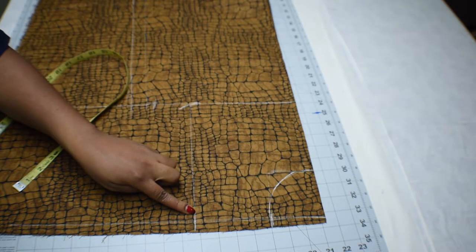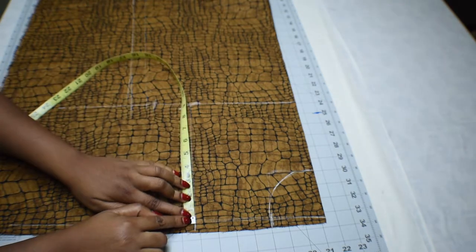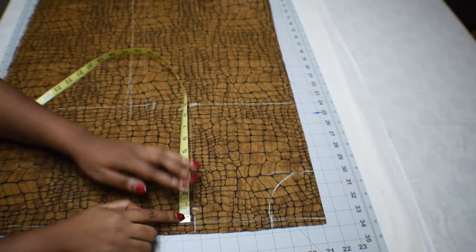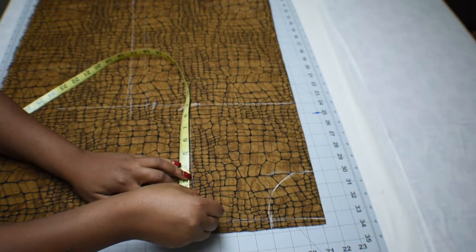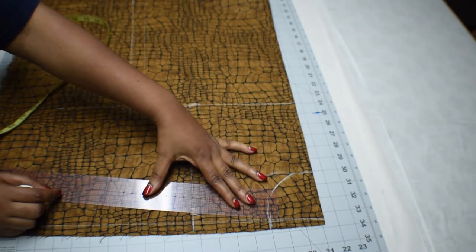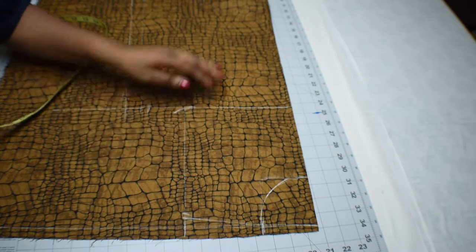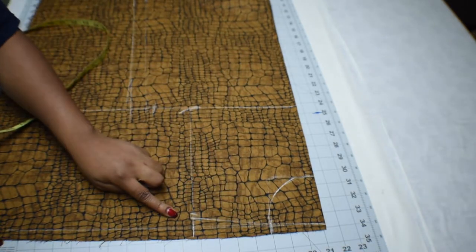From that three-inch shoulder measurement, measure half an inch and use it as your shoulder slope. On the armhole line, measure half an inch then connect it to the neckline — like so. That's the shoulder slope.